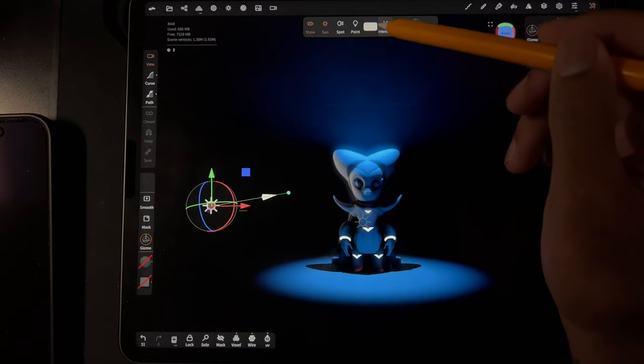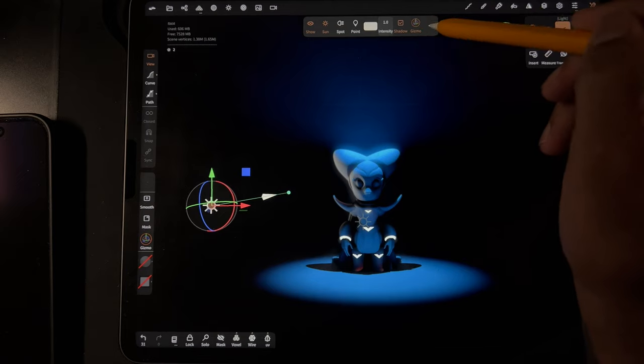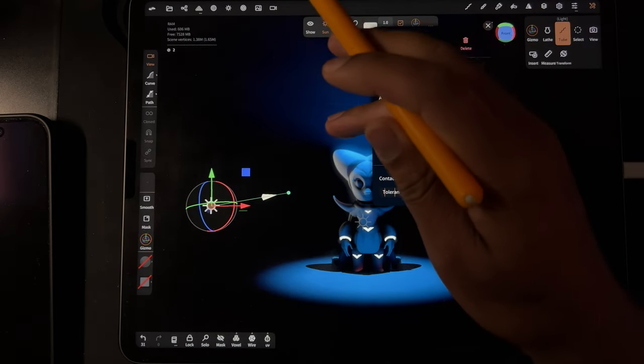You can change intensity on all of the lights now, so that's very very good, because that was a big issue for me — not being able to change intensity. And if I go here, intensity is there, so we're good.